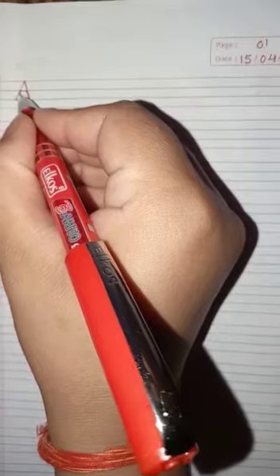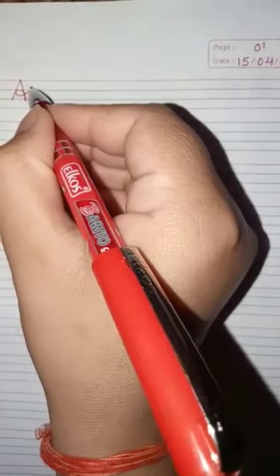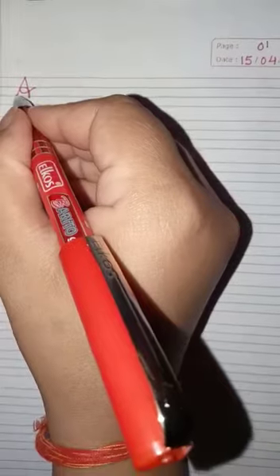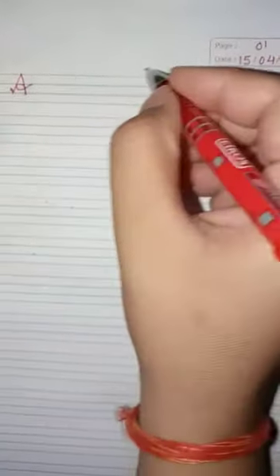Then make one circle between and touch the second line. This is how you make your letter A. Now start making letter B.